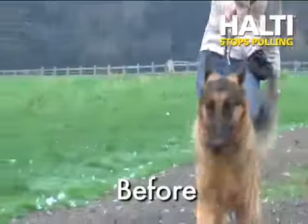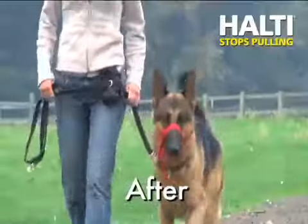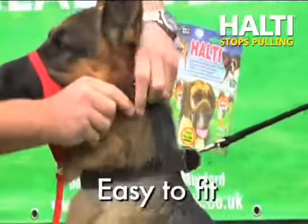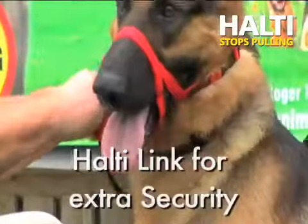Does your dog pull on the lead? The Hulti Head Collar is the world's favourite and guaranteed to stop pulling. The easy to fit design keeps strapping well away from the eyes, whilst the Hulti Link provides extra security.